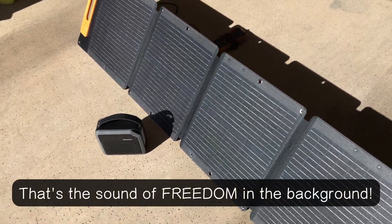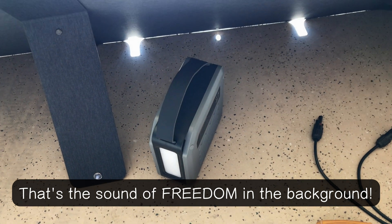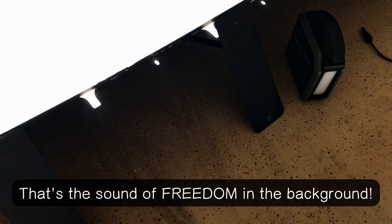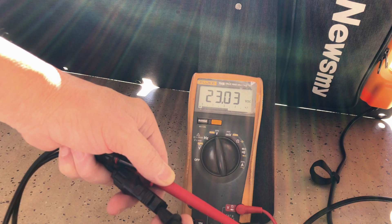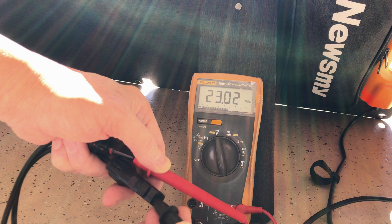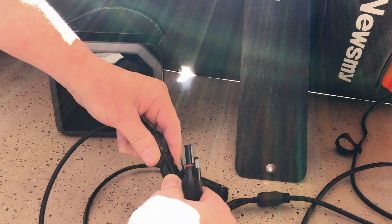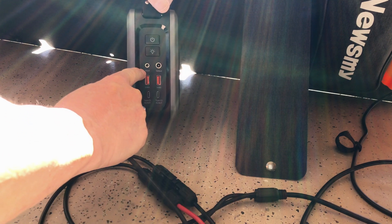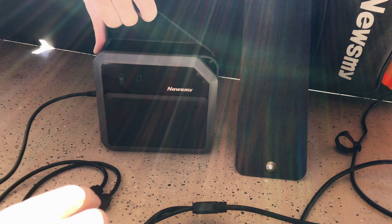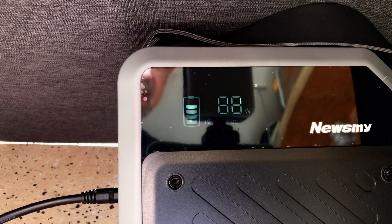I set this up at the edge of my garage with the door open. You could set it up like this and put the portable power station behind it in the shade without needing extensions. We're seeing 23.03 volts open circuit. Using the short adapter from the kit to connect the MC4 to the barrel input on the power unit, we're getting 89 watts from the 100-watt solar panel — pretty good, since you rarely get 100 in real-world conditions.